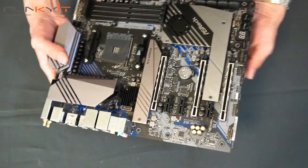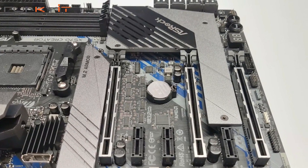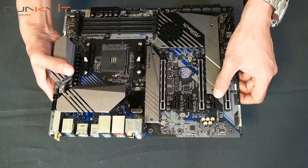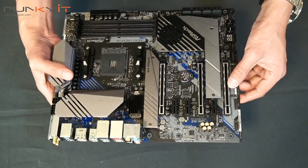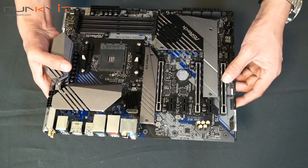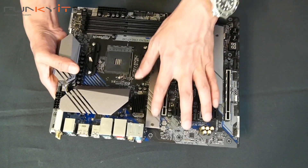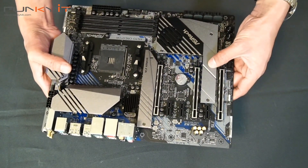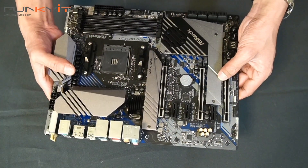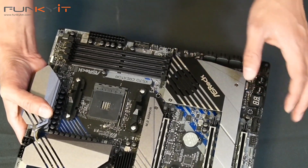Moving on, there are three 16x PCIe slots, and also three 4x slots supporting PCIe 4 — the new standard. These are the Hyper M.2 slots: underneath here you have the Hyper M.2 supporting your M.2 SSDs, cooled by an active chipset fan.